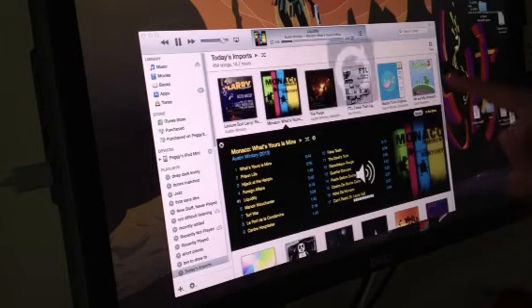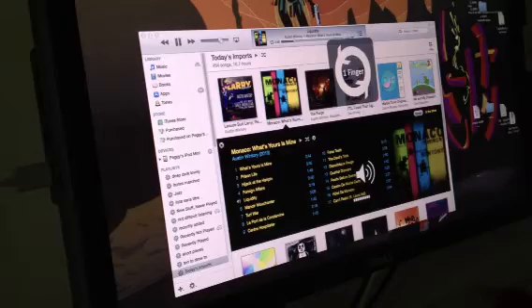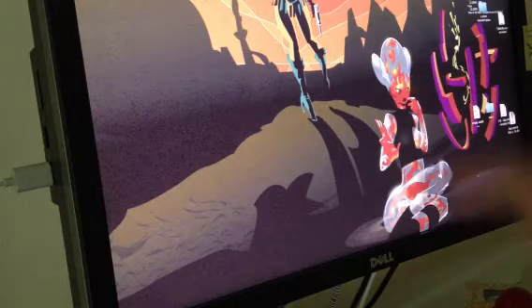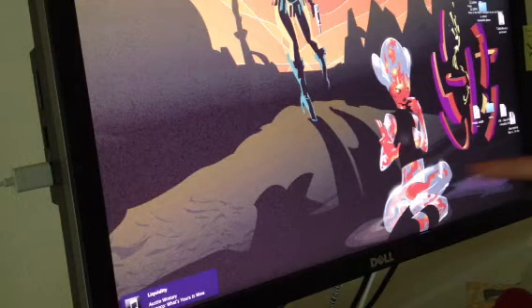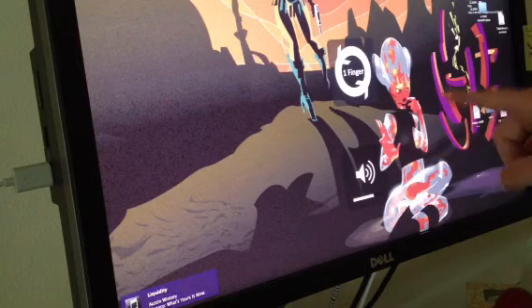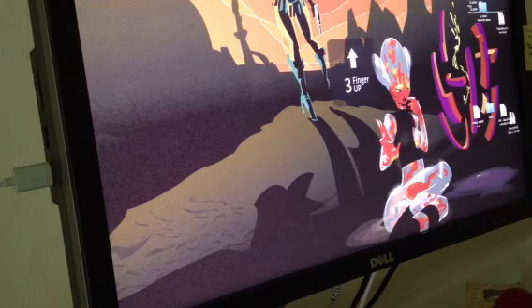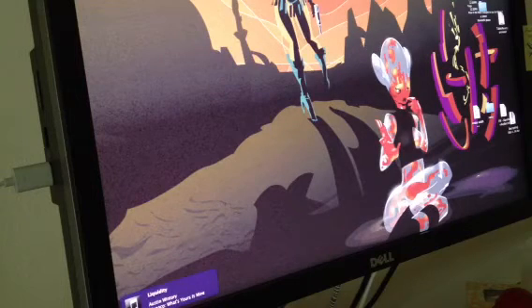Now I have one gesture that always says, 'Rock the fuck out!' And of course it all works with iTunes hidden too. I also have a gesture wired up to tell Quicksilver to display a Growl notification with my current track, because I like to know.